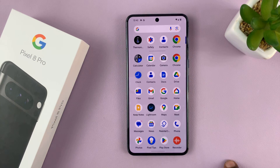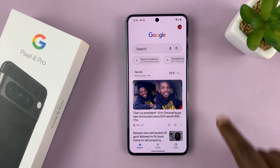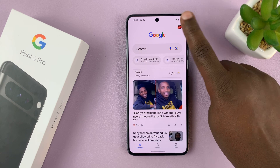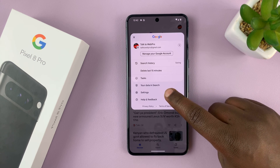Swipe up to go to the main app screen and then look for the Google icon, tap on it, and then tap on your profile icon in the top right corner. From the menu that pops down, tap on Settings.